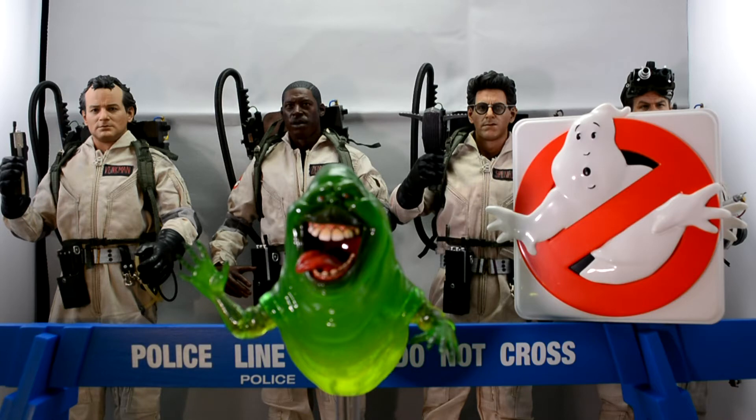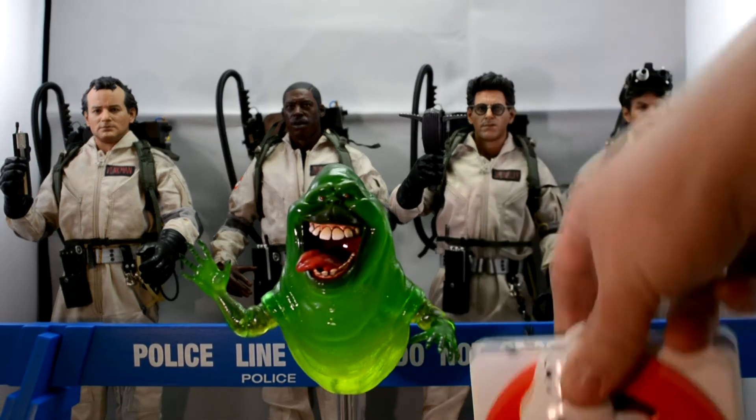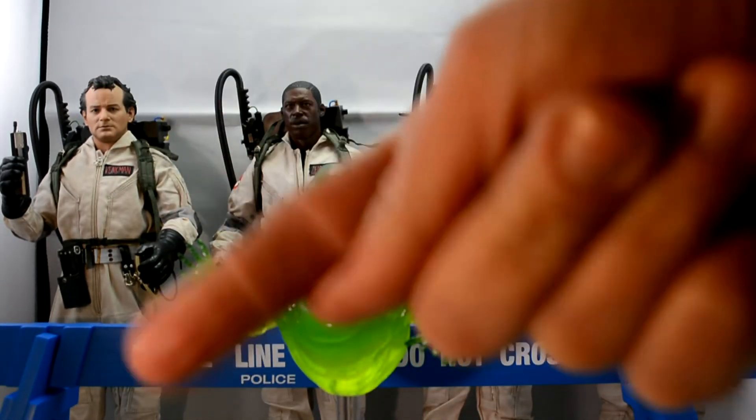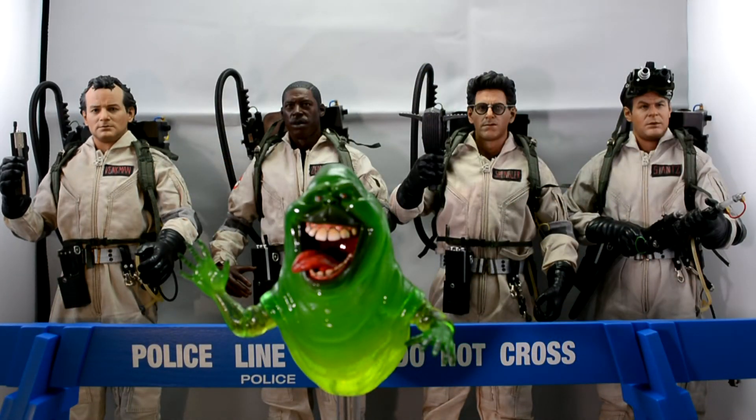That is it — all the Ghostbusters all together finally, and looking super cool. Guys, thank you for sticking around and thank you for watching. There's a description below with links popping up to the other Ghostbusters figures and the Ghostbusters Diamond Select series. Thanks for watching and I hope you enjoyed this series — bye for now!